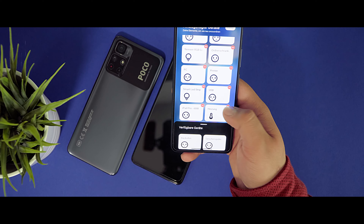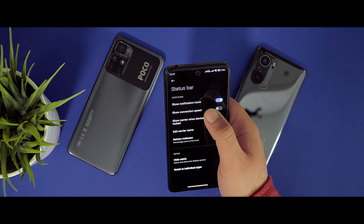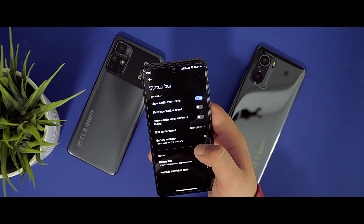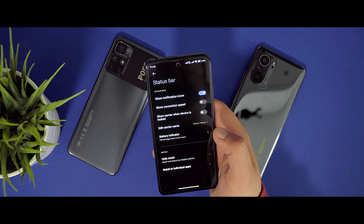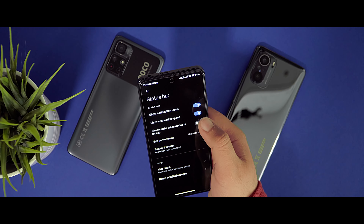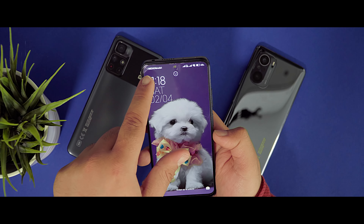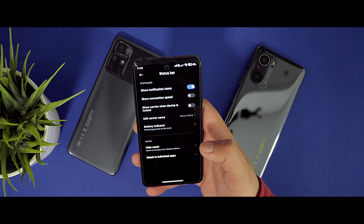Enable 'Vibrate while ringing' and 'Vibrate in silent mode.' For haptic feedback, you can toggle it on and adjust the haptic feedback level from lowest to highest — I'll go for the middle. Under Additional Settings you can set up tap sounds; clicking gives a pop sound, and you can turn it off if you don't want it.